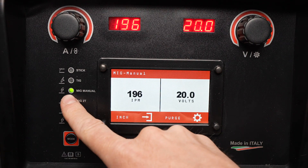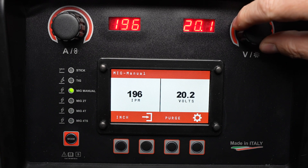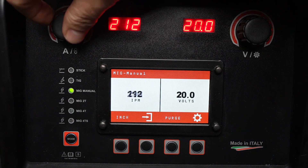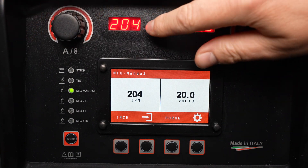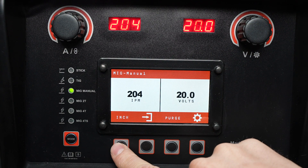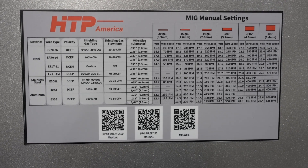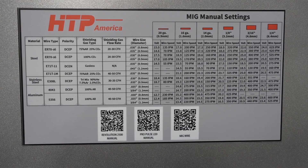We'll begin by looking at the manual MIG welding mode right here. With it set to MIG manual you can simply adjust voltage and wire feed speed using the two knobs, and it's displayed both in the readouts and on the LCD display. Some recommended voltage and wire feed speed settings for manual mode are given inside the machine door.